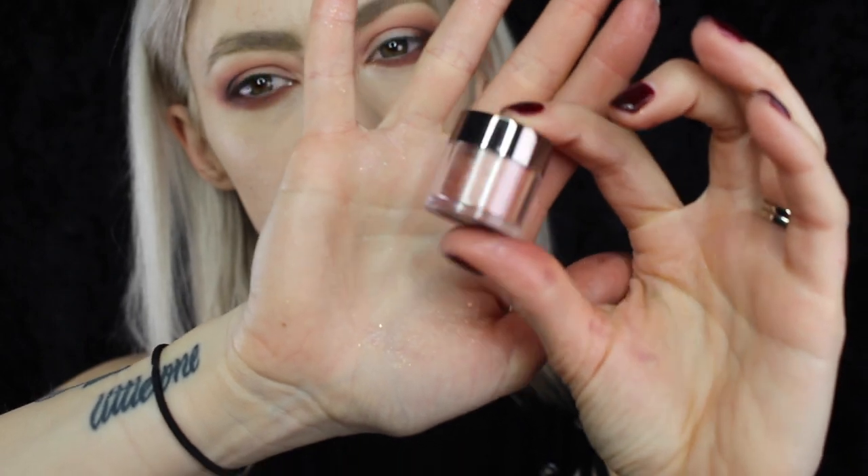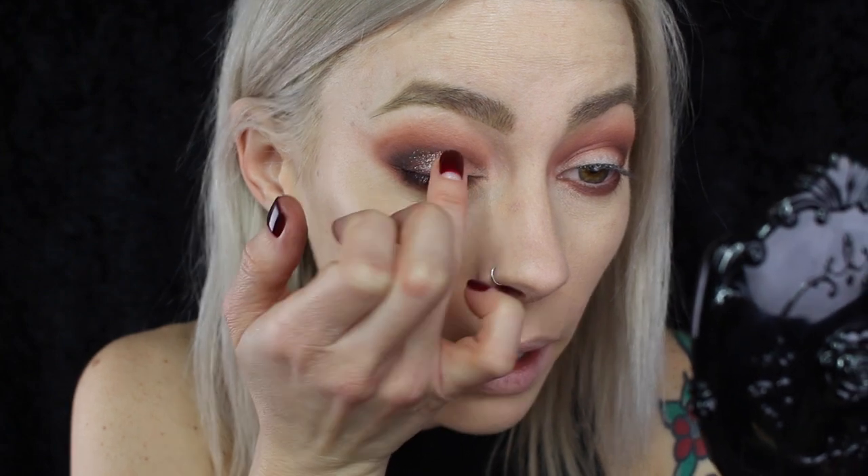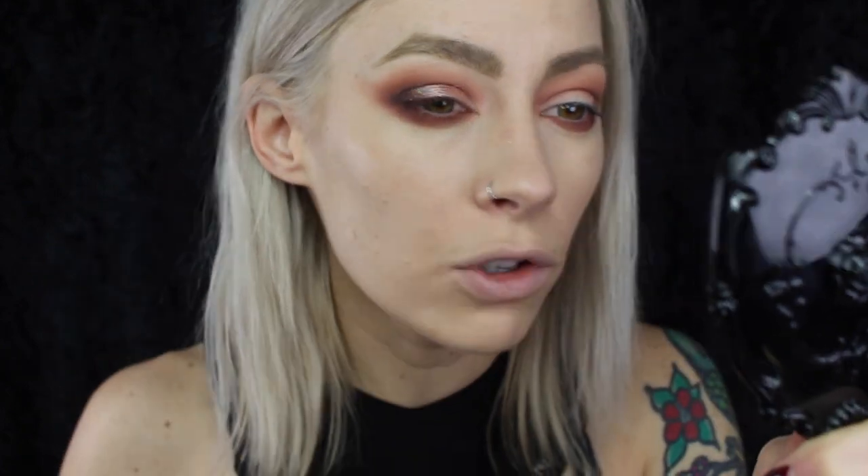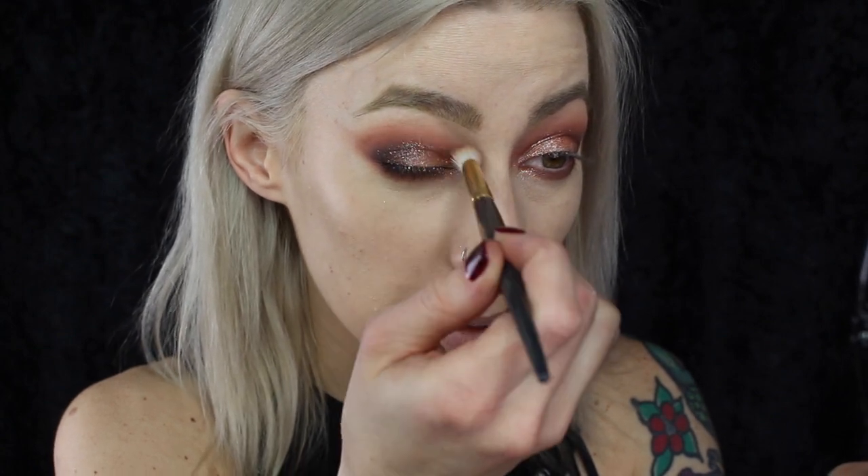Now for the fun part, I'm going to take this Makeup Geek Sparkler in Solar Flare. These shadows are amazing — they're like a hybrid between a glitter and a pigment, so very appropriate for holidays. I have a swatch video of all of the shades up on my YouTube as well if you want to check it out. I'm just going to take it on my finger and pat that onto the lid of the eye. If you want more of an intense look with these, you can use a glitter adhesive or a wet sticky base. Then I'll take that blending brush again and just sweep that through the crease to make sure there's no glitter that's gone over the blending work we've done.